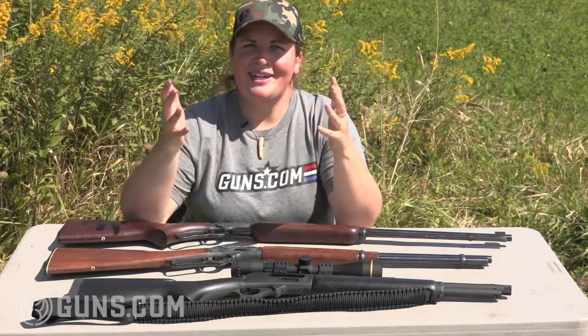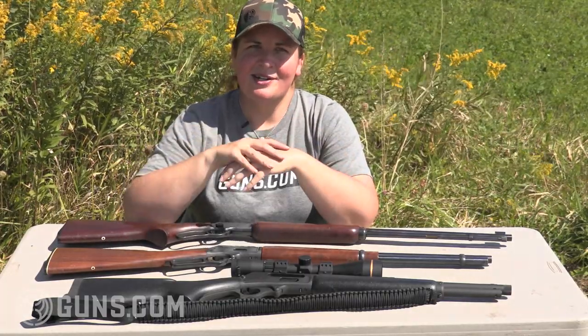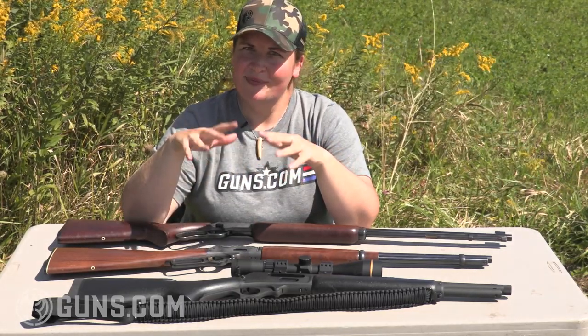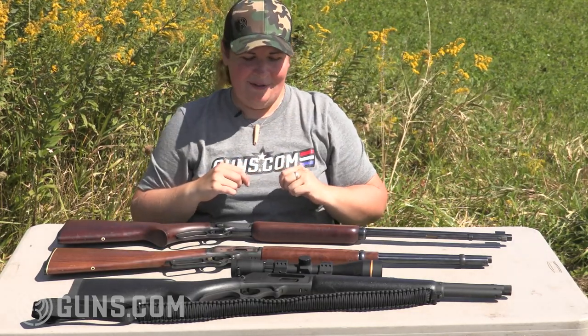Right now we're talking to you in a world where Marlins are not currently produced, but what we have here are three fine Marlins. What I want to talk about is a Marlin for all seasons — with these three rifles you can hunt any North American game. They may not be your choices, but they are mine.